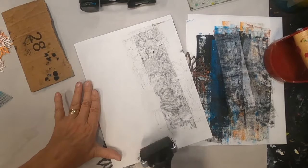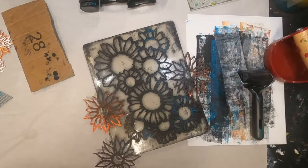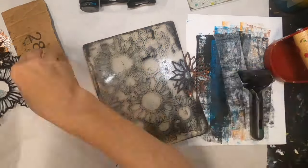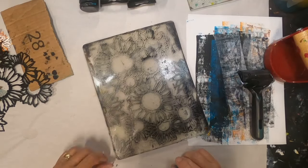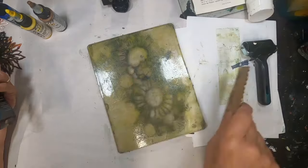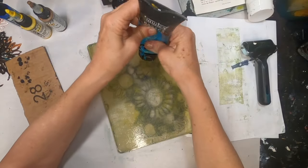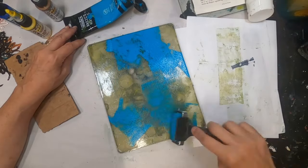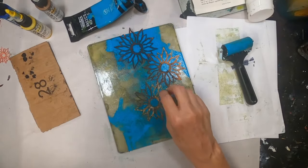I went to pick up the color in the open areas, set that aside, pulled the stencil off, and allowed it a little bit of time to dry to the touch. I did put down a yellow transparent paint — I lost that footage — but you can see it is down. It's just a golden transparent yellow oxide.